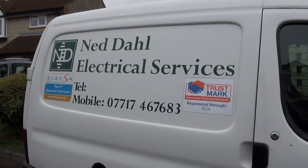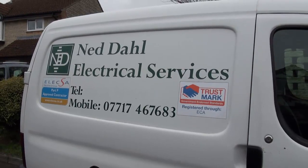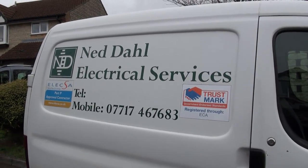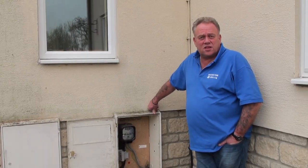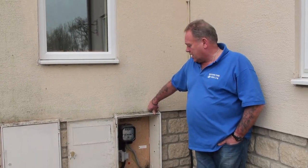So I'd like to introduce Ned, Ned Dahl, our electrician. He's come along today to run through this supply — where it comes into the house via the meter, all the way through the property and what it does. I'm going to ask Ned some questions to make it clear to you what happens and where it goes.